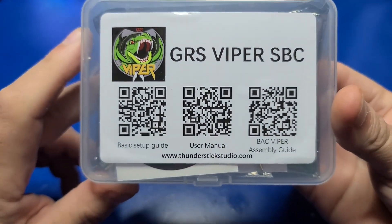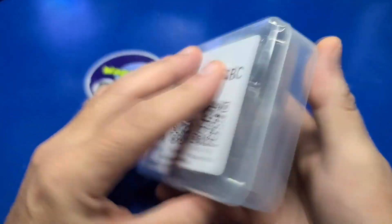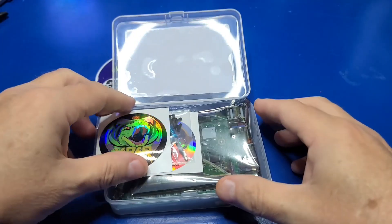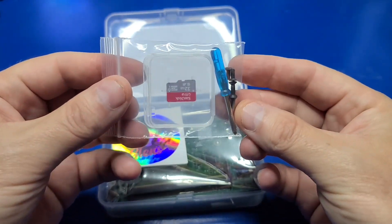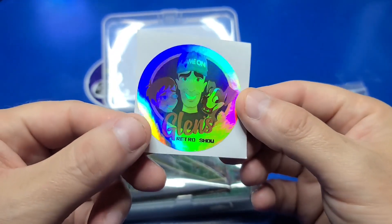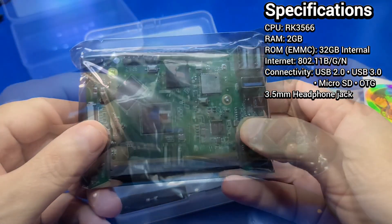The package has three QR codes that you can scan to read the setup guide, manual, or assembly guide — I'll place links below for each. This board retails for about $55 US dollars and is less expensive than many other options. In the package is a GRS Viper sticker, a 32GB SanDisk microSD card, small screwdriver, and screws. Another cool Glenn's Retro Show sticker.